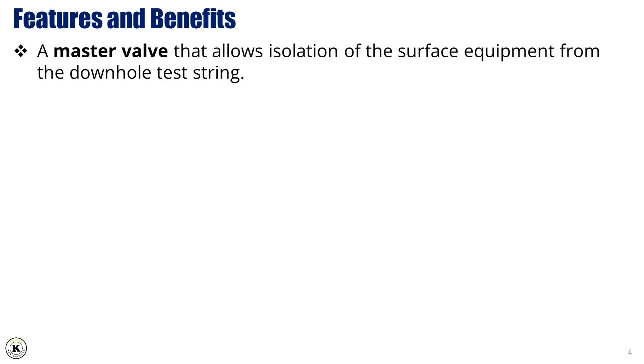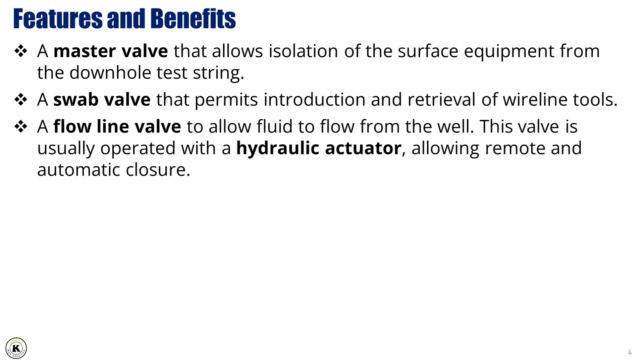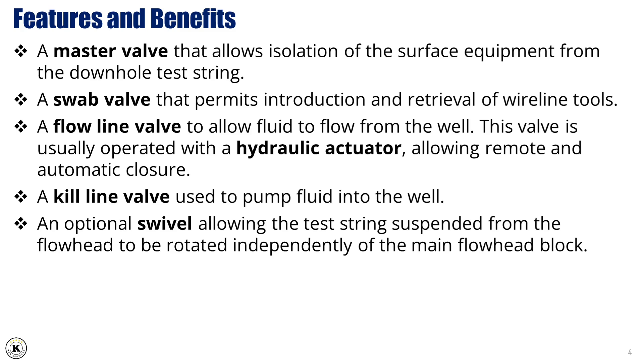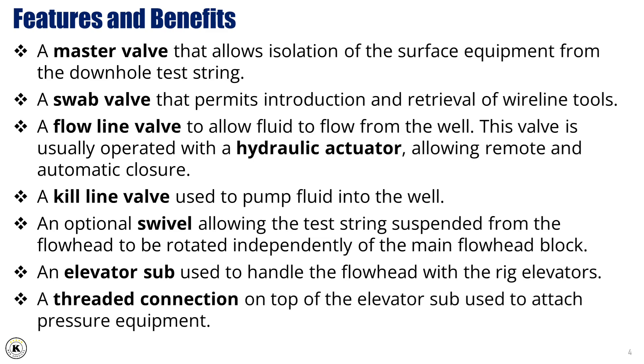The flowhead has the following features and benefits: a master valve that allows isolation of the surface equipment from the downhole test string; a swab valve that permits introduction and retrieval of wireline tools; a flowline valve to allow fluid to flow from the well, usually operated with a hydraulic actuator allowing remote and automatic closure; a kill line valve used to pump fluid into the well; an optional swivel allowing the test string suspended from the flowhead to be rotated independently of the main flowhead block; an elevator sub used to handle the flowhead with the rig elevators; and a threaded connection on top of the elevator sub used to attach pressure equipment.